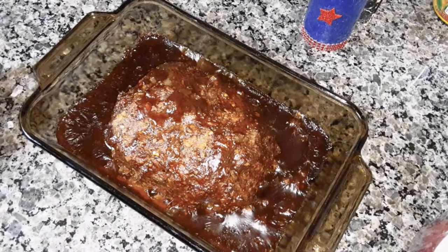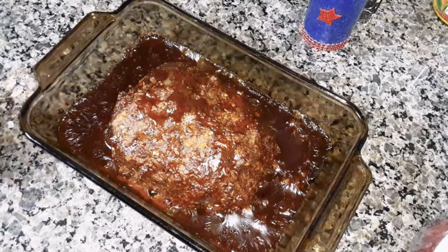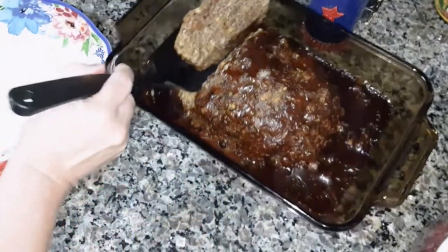The meatloaf is done. I poured my homemade gravy over the top the last 20 minutes of cooking — it took an hour for it to get done. Cut into it and that's what it looks like inside. Put it on the plate.